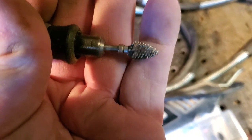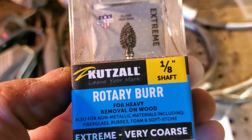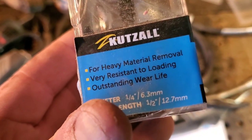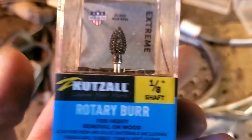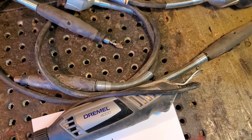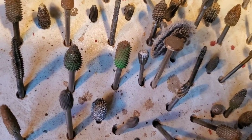Here's a Kutsal Extreme Flame Bird — here's a brand new one in the box. One-eighth inch fits in the Dremel flex shaft. Sabertooth is another good brand of burrs too. Look, I have some — there's two right there, those green ones.